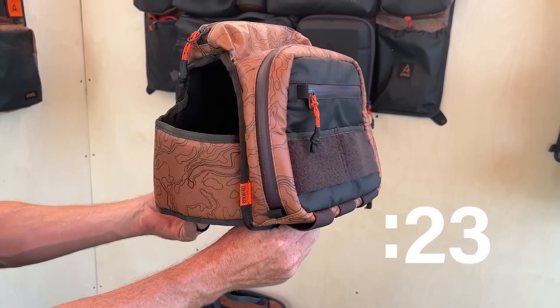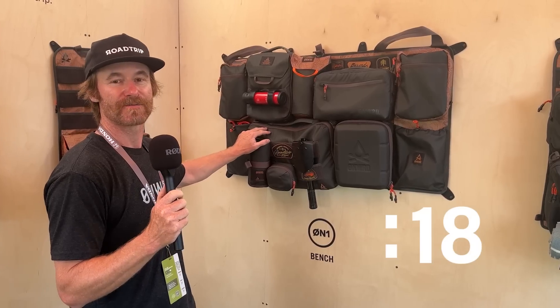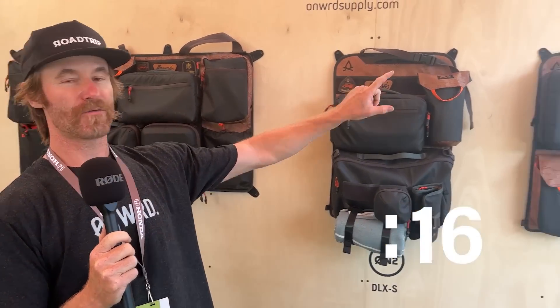This just launched yesterday, so we're super stoked. We're doing a Kickstarter campaign that starts in a couple weeks, so check it out. Retail price is $500, $300, $300 — everything's $50 off for Kickstarter. Come check it out at Onward Supply.